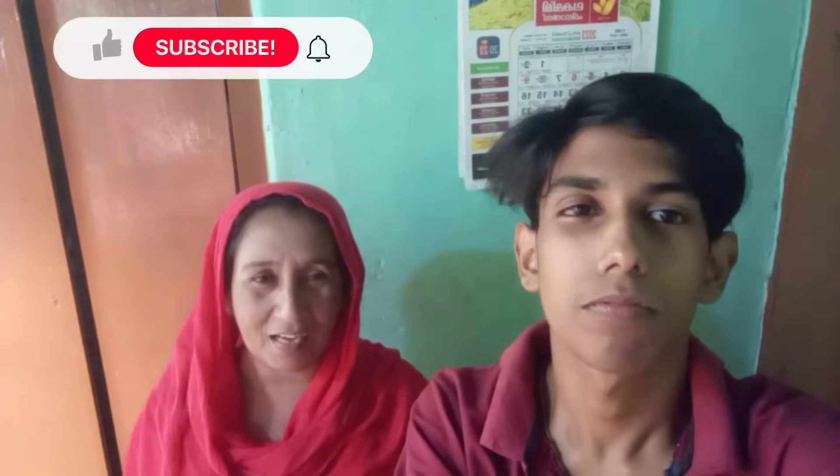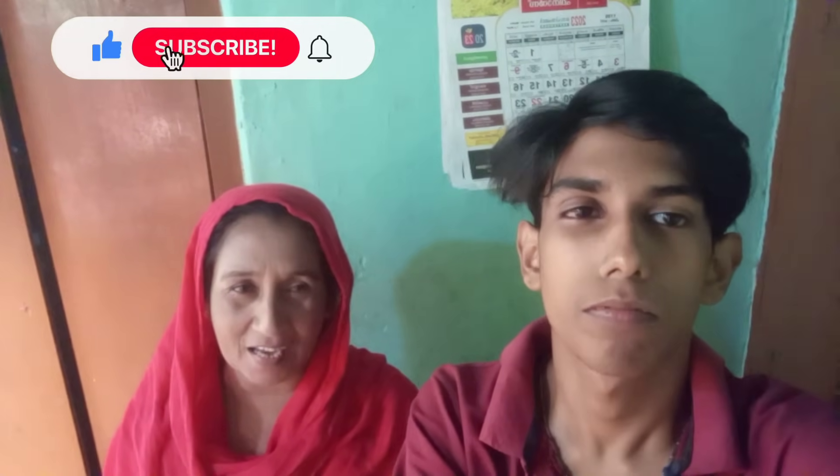We have a very interesting video, and that's why we are a good person. We are very interesting and the channel is a recipe. Here is my video. I am very happy with you, and we will get a very interesting video. Don't forget to like and subscribe.